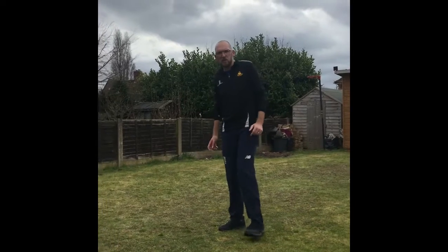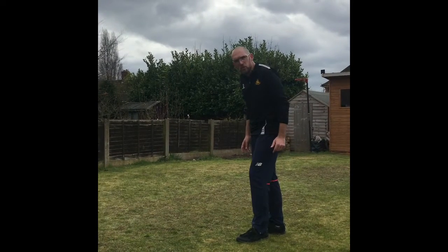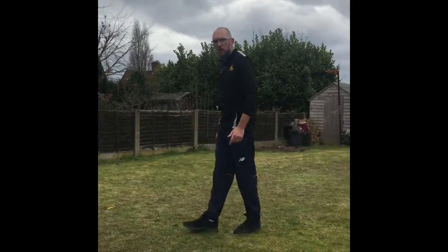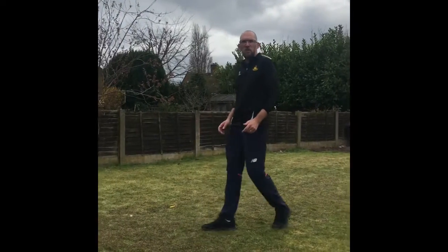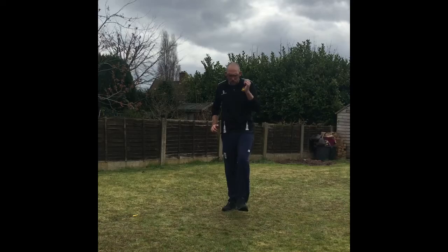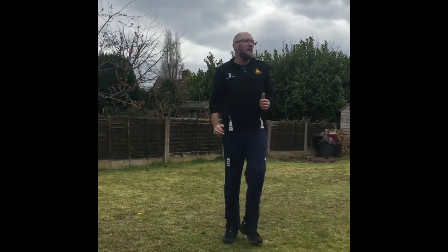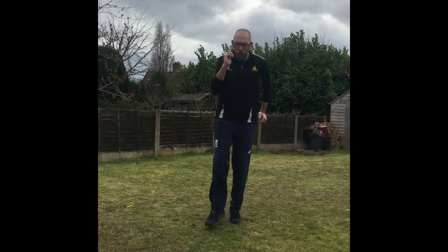Now we're going to think about our legs. We talked about what part we land on — we actually land on the middle of our foot and then push onto our toe. So we're looking to land on the middle of our foot and push onto our toe. I want you to have a walk up the garden, still doing our arms, but think about landing on the middle of your foot and pushing onto your toe. Really get that walking technique of arms going, landing in the middle of your foot, pushing onto your toe.